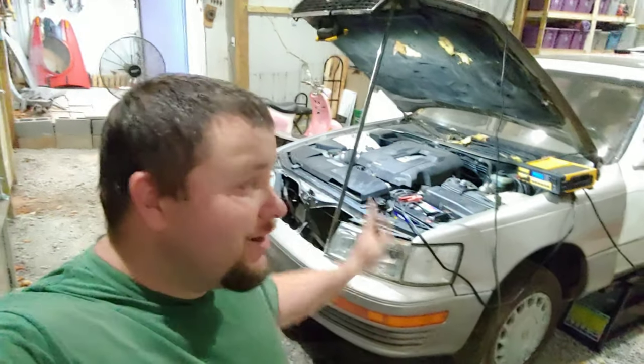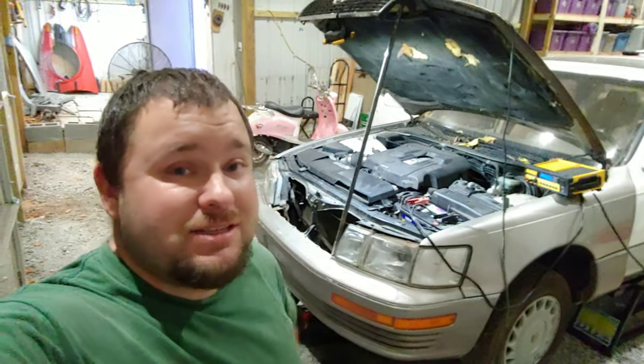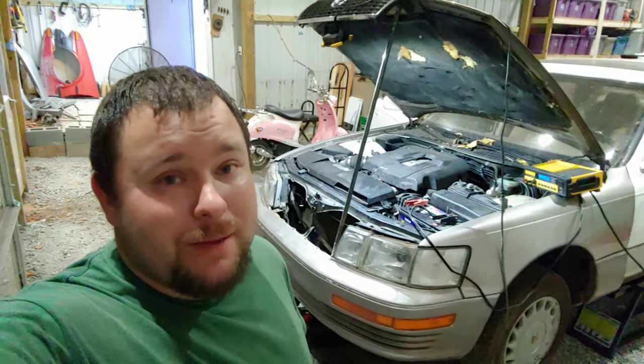On today's episode of Cunningham Garage, we got a dead alternator in a Lexus LS 400. Let's pull it out and see what happened.